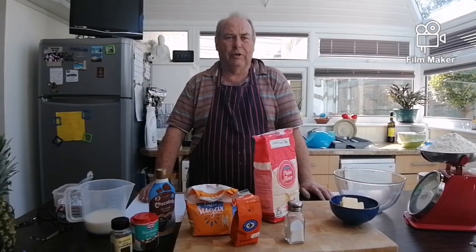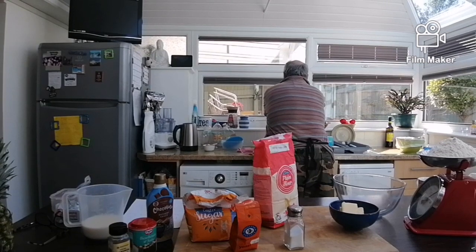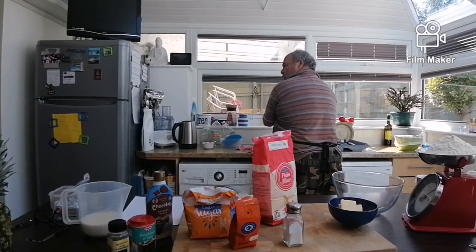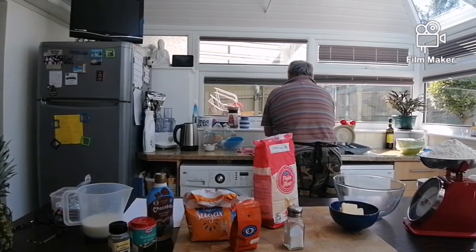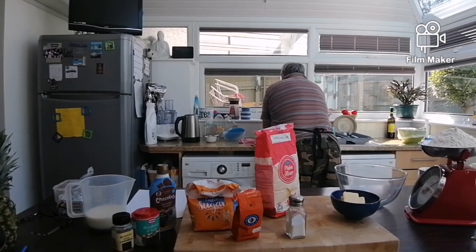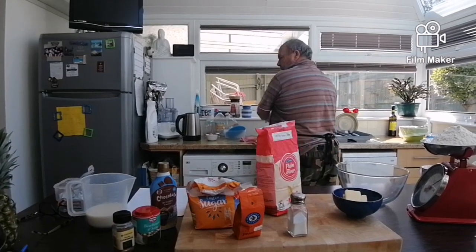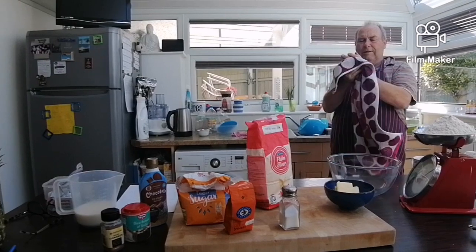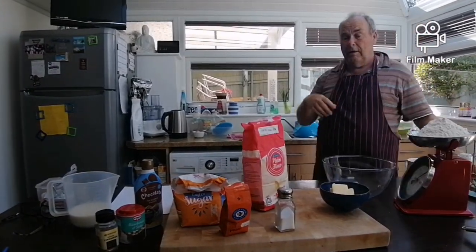First we've got to wash our hands. Don't forget running water, don't forget them little thumbies — shake it up, nice clean towel. Gets changed every day now because it's the new regime.